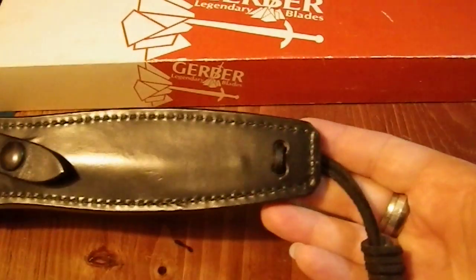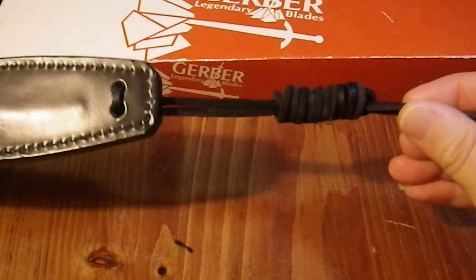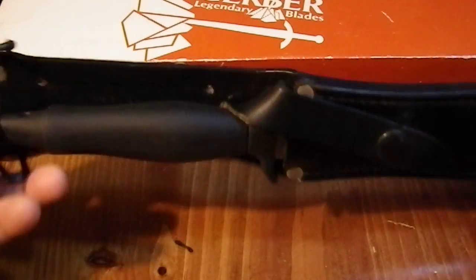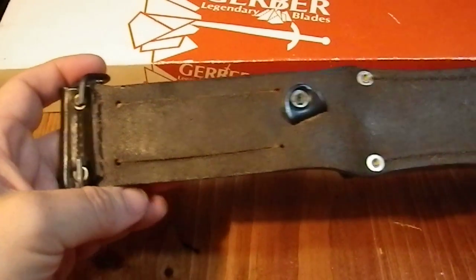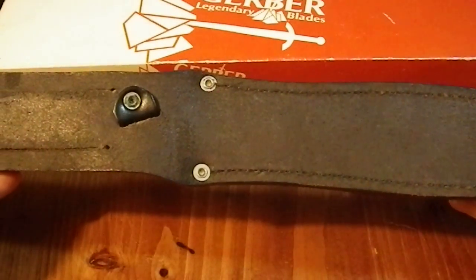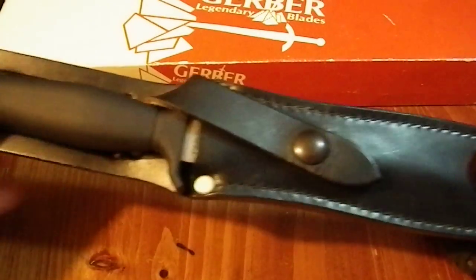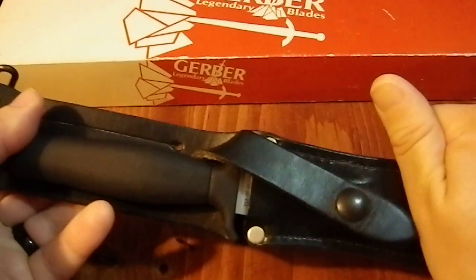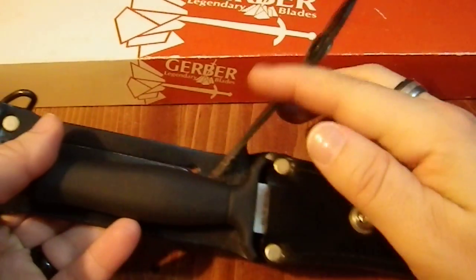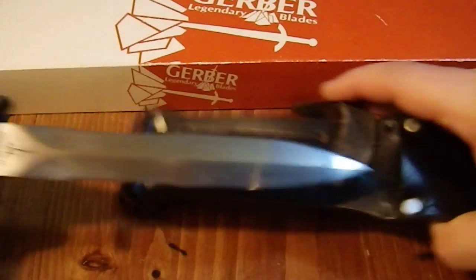Here we have the knife in its sheath. It has a rawhide lanyard here for strapping it down to your leg. It has a belt loop and a clip for hooking onto a US military belt. The sheath is adequate — it isn't the best quality sheath I've ever seen, but it does its job. It uses a very authoritative snap, back before Velcro had become ubiquitous.